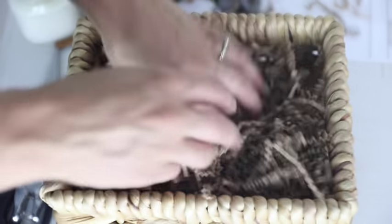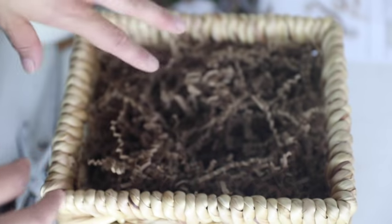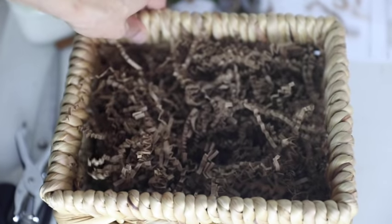I just added in some of this natural-looking packing material, and that is just to keep everything kind of elevated so that nothing is sinking too far down into the basket.